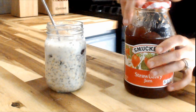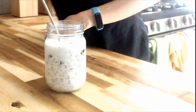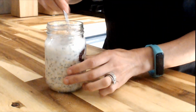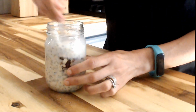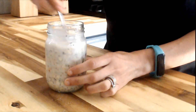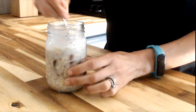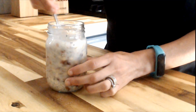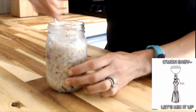My oldest just likes jelly oats — he doesn't like peanut butter, so sometimes we'll just do jelly oats for him and he's completely happy with that in the morning. So if you don't like peanut butter, you can just do a good old jelly oat if you'd like.